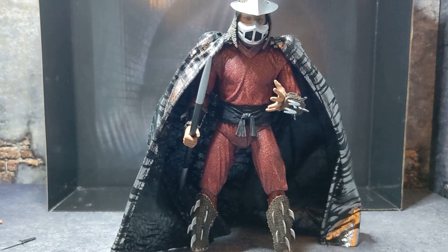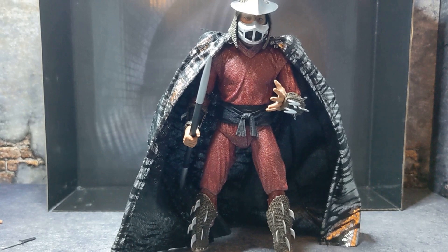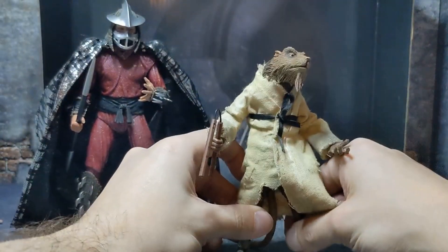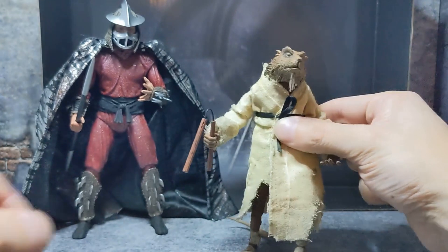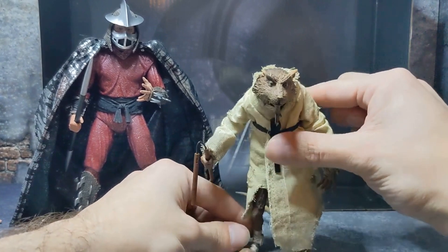I do like that the cape is removable and you can display the figure without it — I really enjoy that. As for the Secret of the Ooze one, mine came with the cape already on and I don't think it's removable, but I'm not going to try. We'll be doing a comparison video with the Shredders another time. Right now I really enjoy this figure — I don't know if I like him more than the Secret of the Ooze one yet, but the cape is definitely bigger and different. The Shredder is awesome. Let's move over to Splinter — I went ahead and put his flip-flops on and his nunchuck.